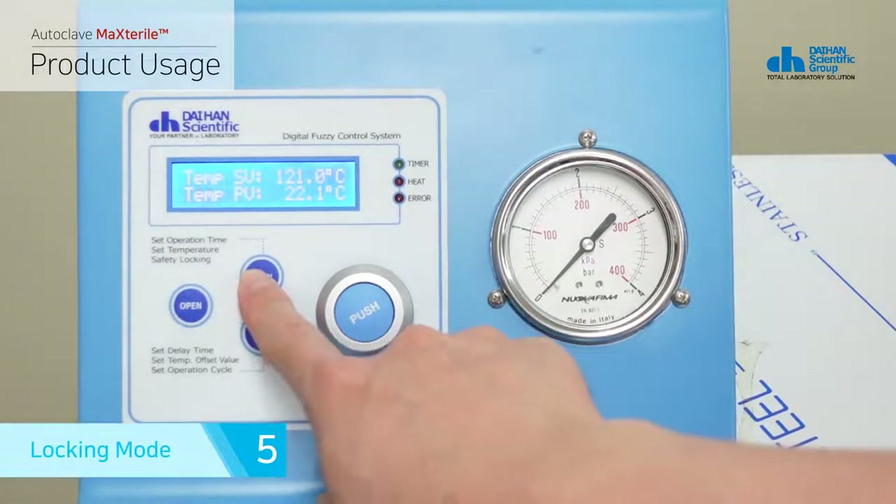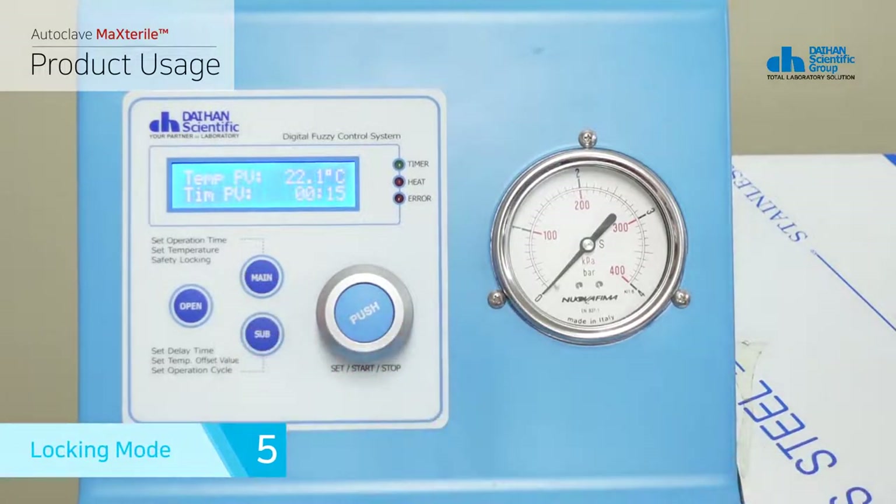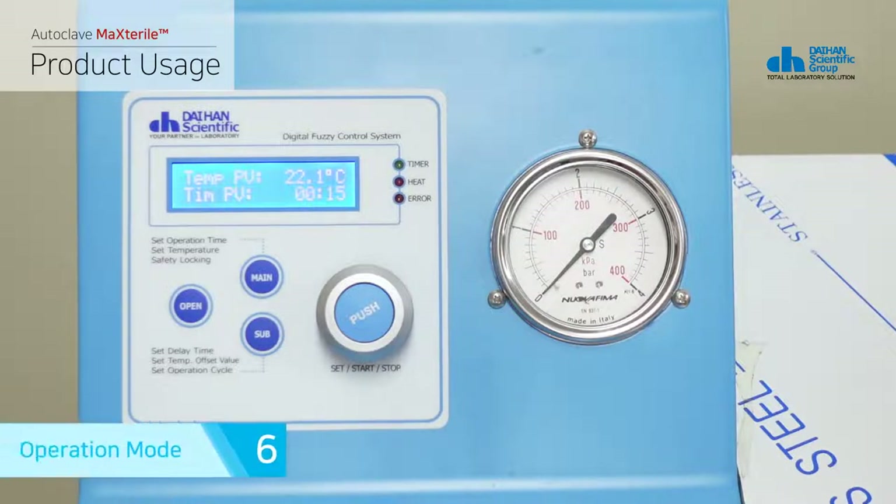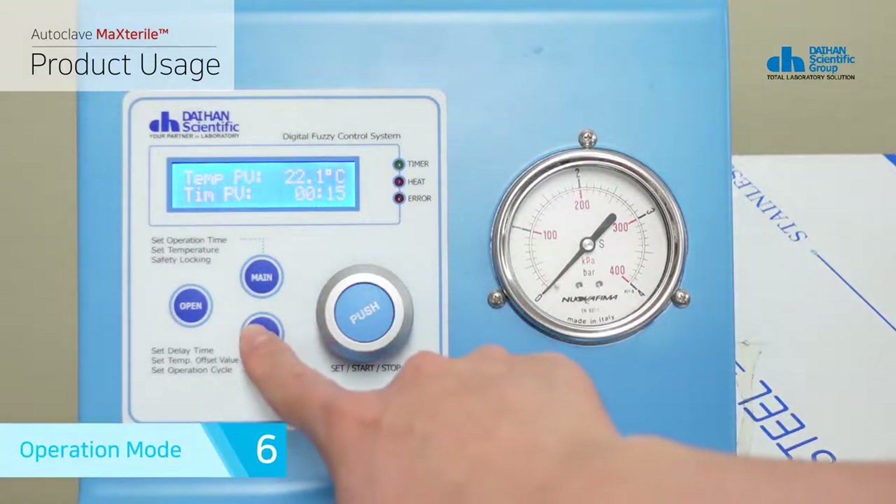If you press the main button on the operation temperature setting screen, it switches to lock mode. Switching to lock mode displays the current temperature and remaining timer time. Lock mode prevents the recognition of additional commands even if you press the jog dial, so stable operation is possible until the end of sterilization.